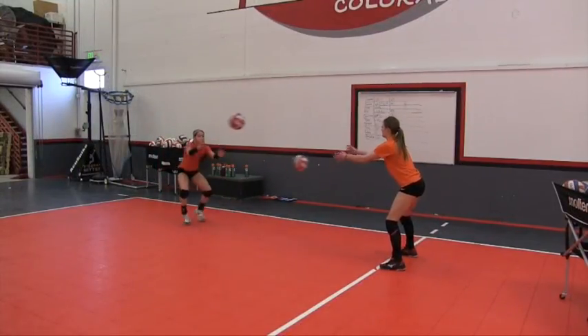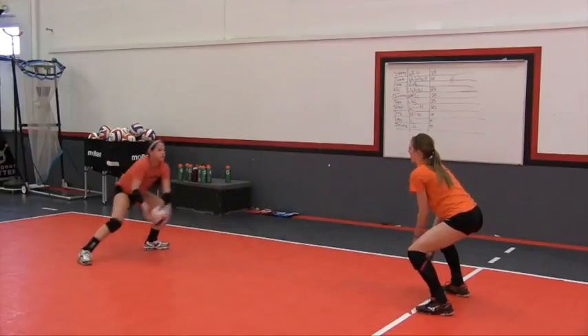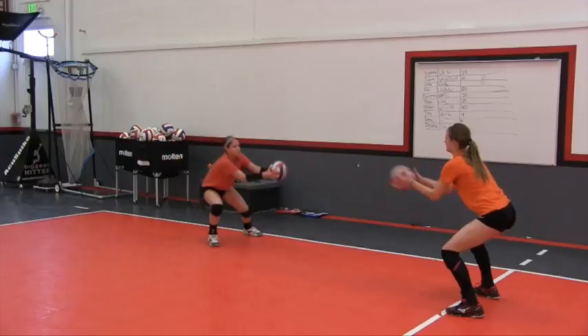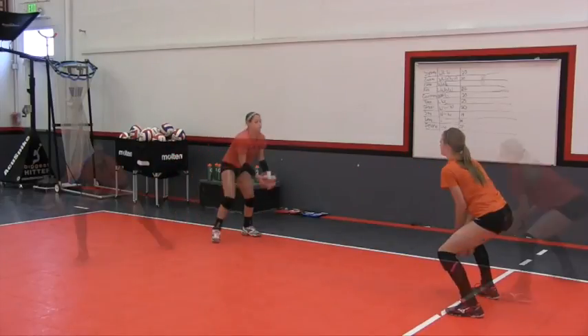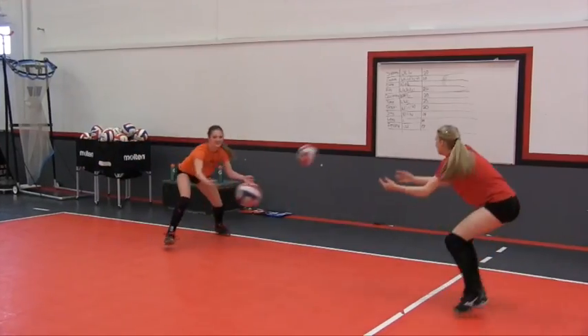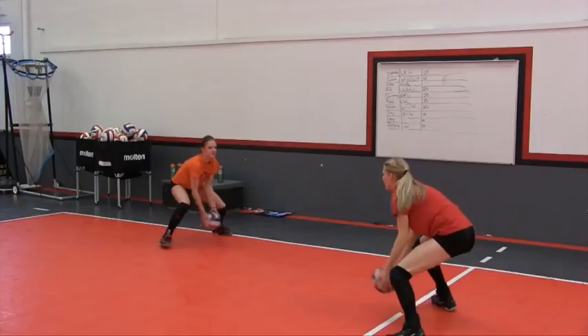The first thing we're going to look at is just some lateral movement drills you can do as part of your warm-up routine. As you can see, we're looking at making sure that they're shuffle stepping and their head staying level while they move. Here they're doing the same thing, just building on the concept of shuffle step, move, and get your body behind the ball.